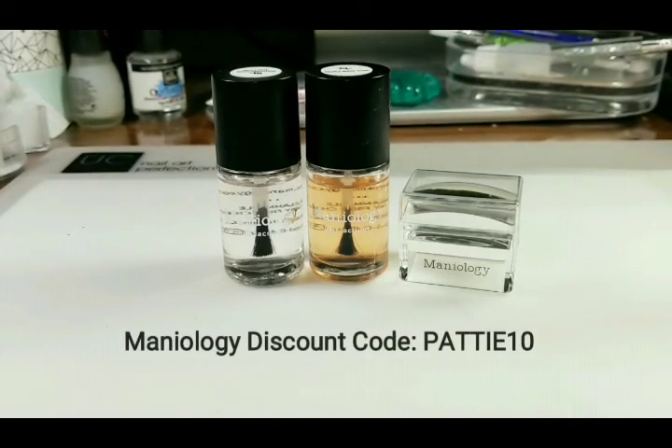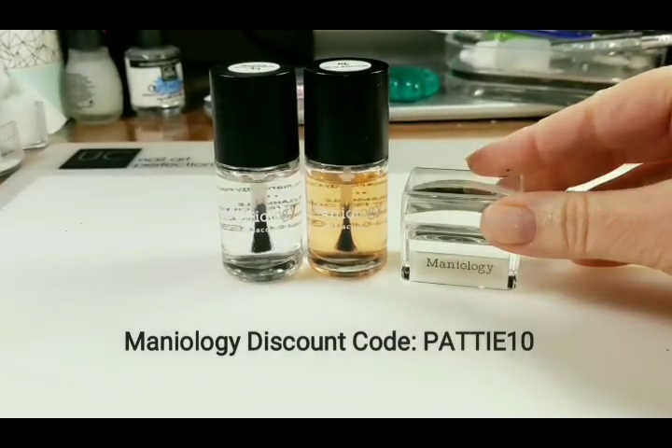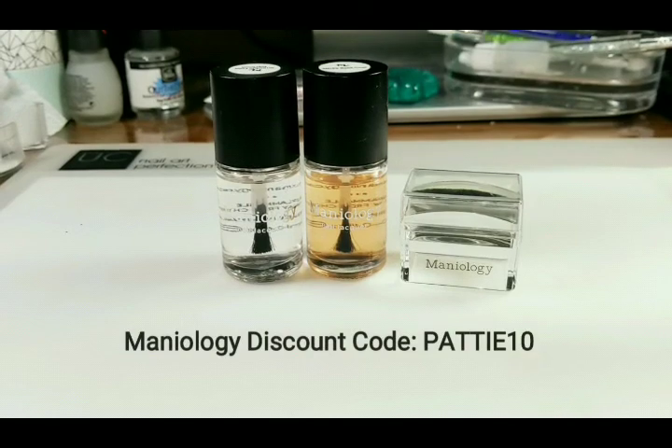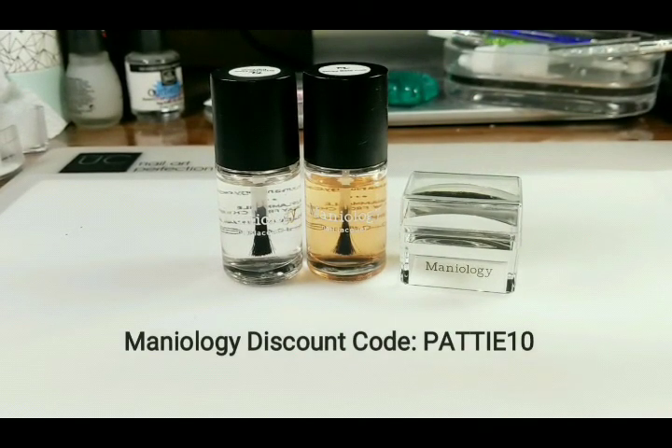I'm also using my favorites from Maniology: the Ice Cube Stamper, the Sticky Base Coat, and the Smudge Free Top Coat. I also have a discount code for Maniology if you're interested.